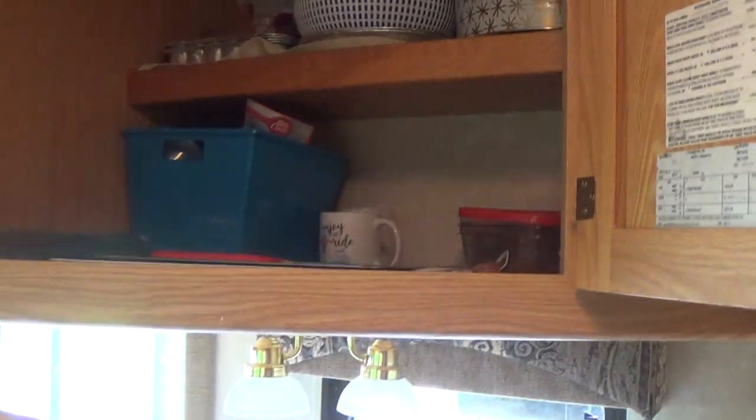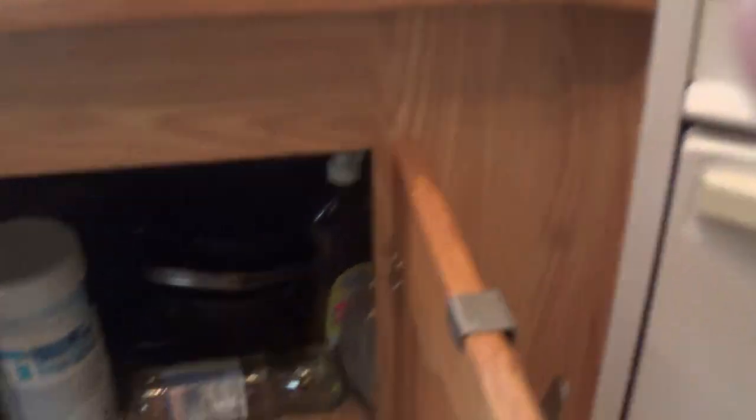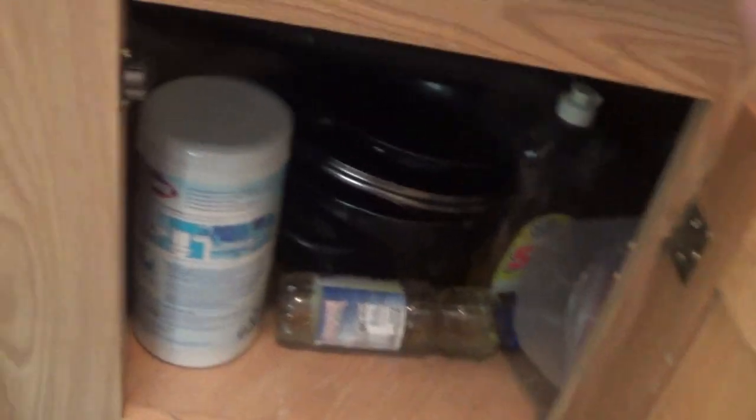Down here is just storage. We have plates, a microwave, and cooking utensils up here. The pots and pans are down here, and here's the silverware.